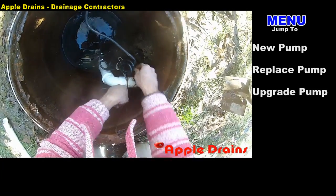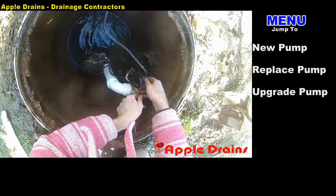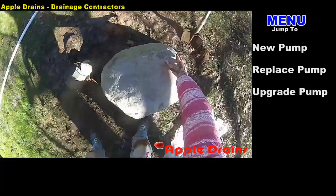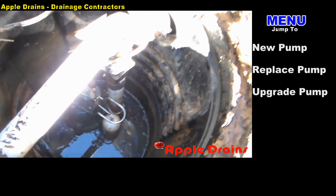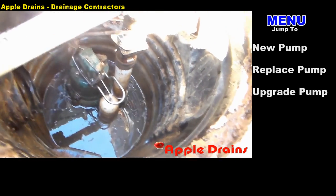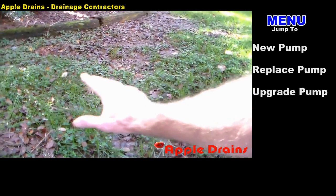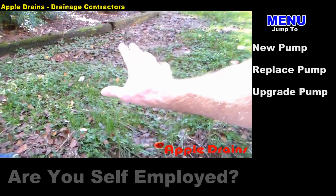This pump is a Zoller M53, one-third horsepower, and it pumps about 60 gallons a minute. It can easily lift the water out of this pit, up the 20-foot hill, and all the way out to the street. You'll never beat Mother Nature — it will rain so hard someday that the pump won't keep up — but for average one or two inch rainfalls, this is going to easily keep up. Today we're going to replace this Zoller M53. During the last big rain, this area was totally flooded and the pump just couldn't keep up, so we're going to try to put a larger pump in here.